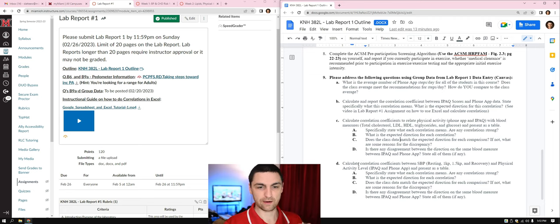Part 9D: calculate correlation coefficients between systolic blood pressure — at rest, 1 kilopond, 1.5 kilopond, and recovery conditions — and physical activity level measured by IPAC, phone app, and FONAP. That's eight total correlations. Present as a table and do the same analysis as above — state what each correlation means, the expected direction, whether the data matches, and any disagreements.